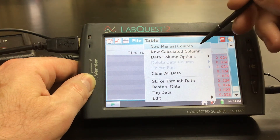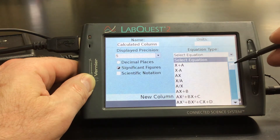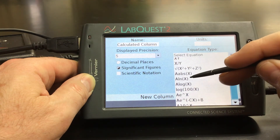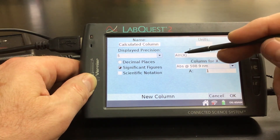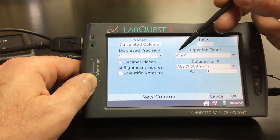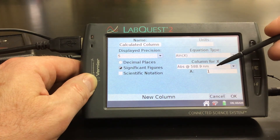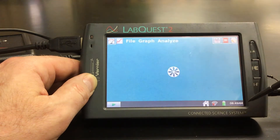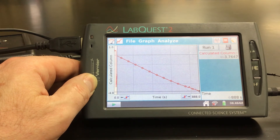The first thing we can do is select the equation type. We're going to select the natural log of our absorbance. It's taking the natural log of X, where the column for X is the absorbance — that's what we want. We're going to hit OK. And then it shoots us back to our graph, and we ask: is that a linear relationship? Well, it sure looks pretty linear to me.